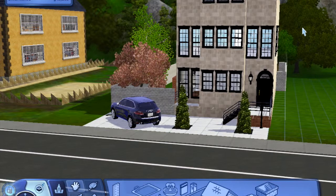So this is a townhome I built. It's in the town of Hidden Springs. I figured this would be the town it would fit in most. It is two bedrooms and one bathroom.